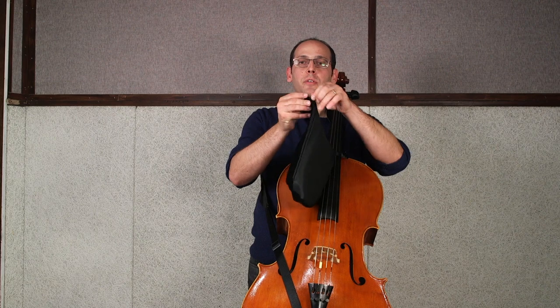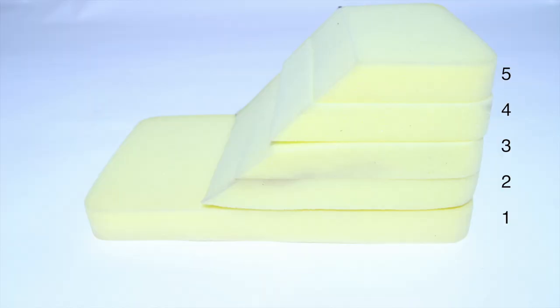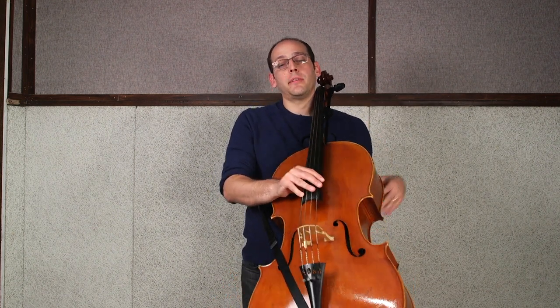In addition to the chest cushion placement, you can adjust the padding inside the five sizes that the strap comes with. It may take some experimentation to decide on the preferred chest cushion padding and placement.